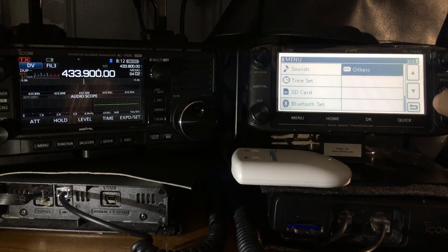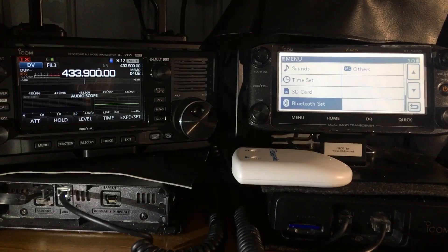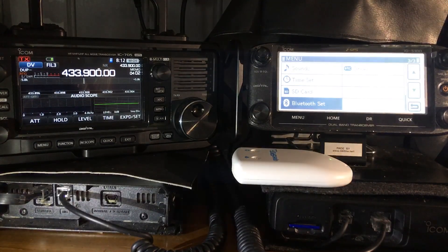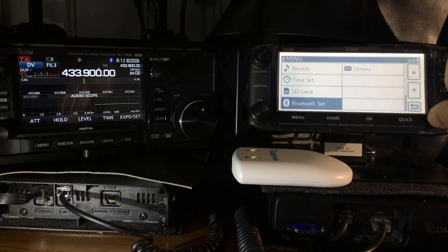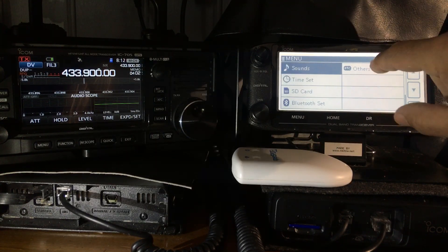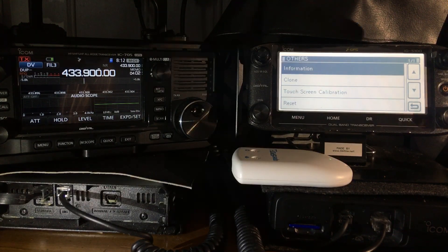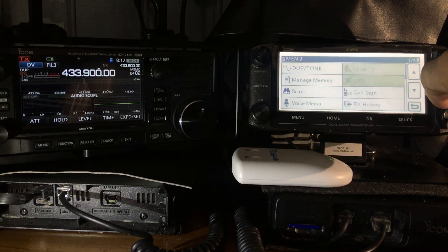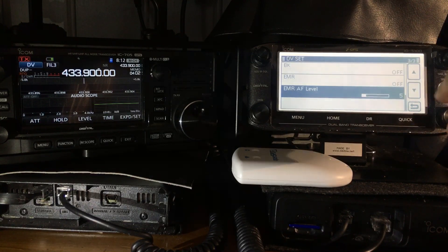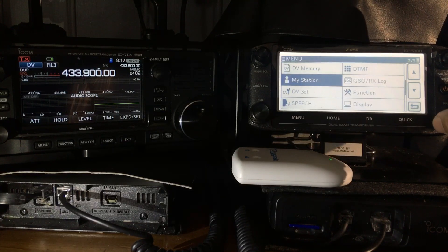Both radios have SD cards. The 5100 in America does cross mode as well, though I'm not sure exactly how. They both have very extensive DV memories, and both have a 'my station' field where your callsign goes.